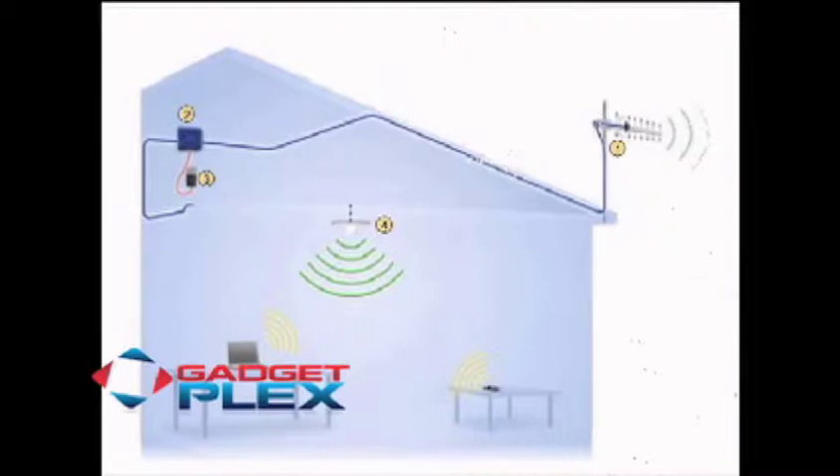We have a diagram of a house-type installation, which maybe can teach us something related to the RV-type installation as well. Let's take a look at that and kind of walk us through that if you can, Phil.